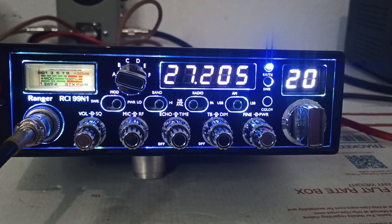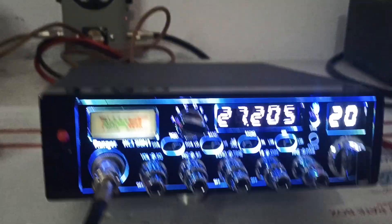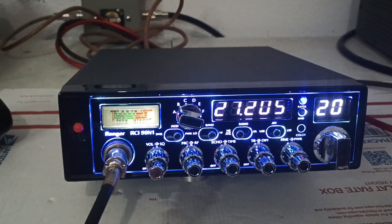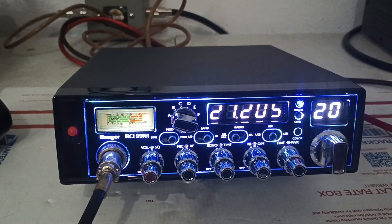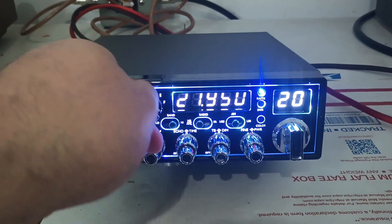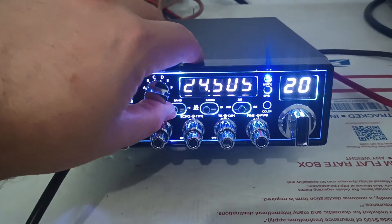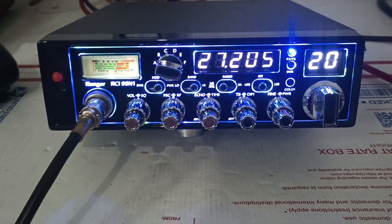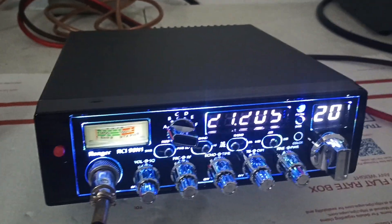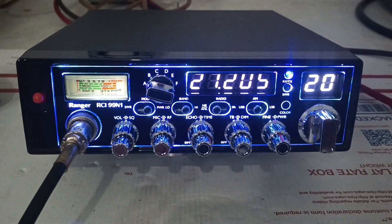Alright, here we go guys. Ranger RCI 99N1. This one is extremely lightly used — I'll say it hasn't been used much at all. A customer traded it in and got either a 955 or a quad 5N2. This one's for Mr. Ryan. I made him a deal on it because obviously I could have sold this as a new radio — nobody would ever know the difference — but it has technically been used a little bit, so it's been sold as a very lightly used radio.